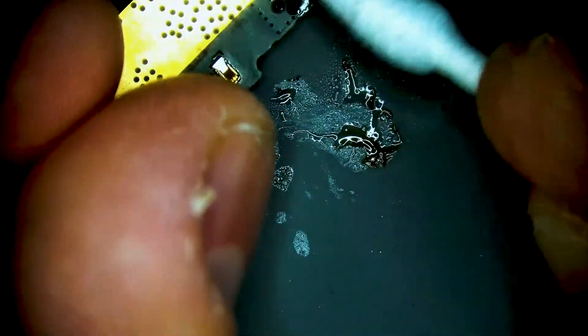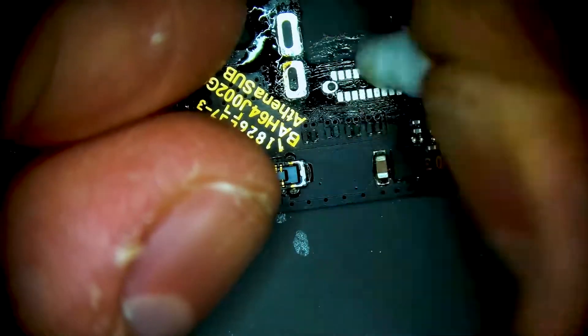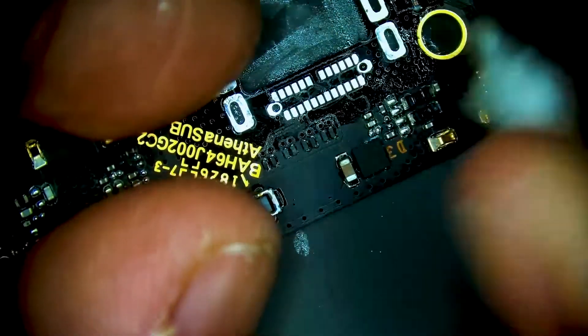Do a quick clean of the flux residue, making sure that the pads are nice and clean, nice and shiny.